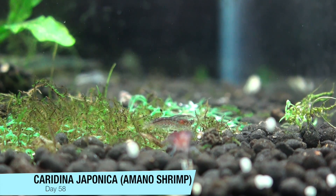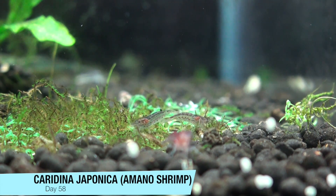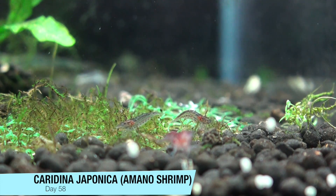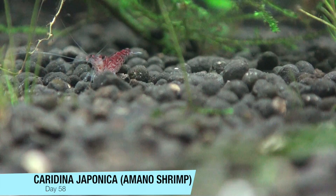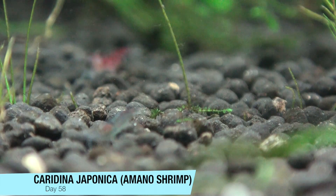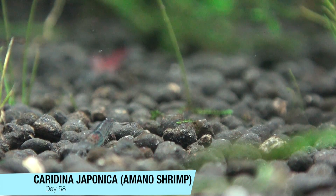They're very active, they're very hungry, they seem to be happy. They're growing quite fast. They're getting to be near the size of most of my red cherry shrimp.